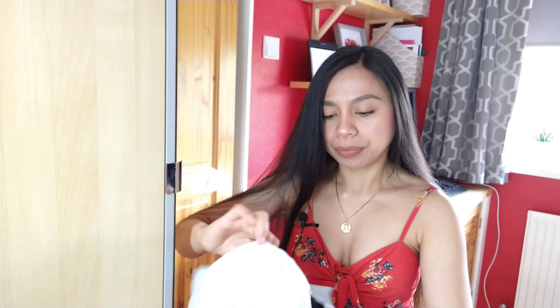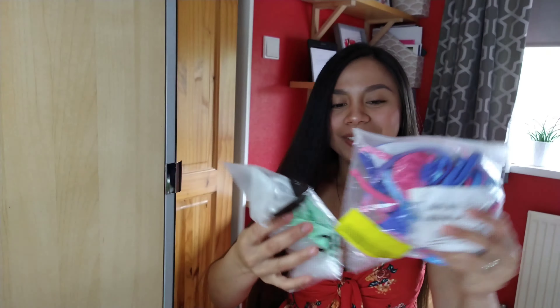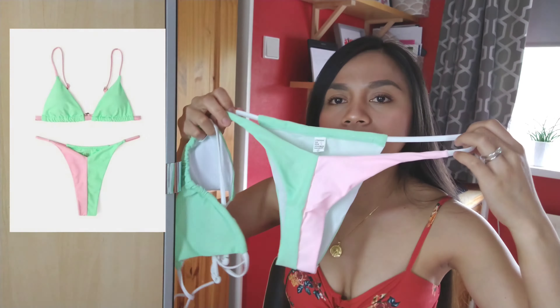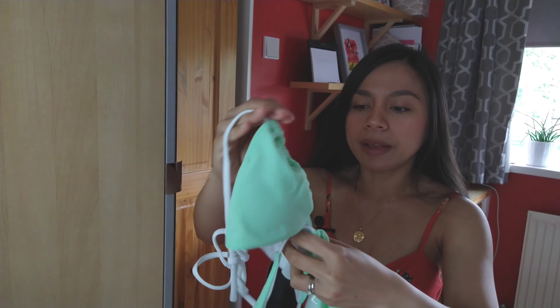They sent me two pairs of swimwear — very colorful, look at that! So this is the first one. I'm hoping they would fit me because I normally wear extra small, but they sent me small size. I am petite, so sometimes I tend to buy the smallest bikini — extra small or double XS.